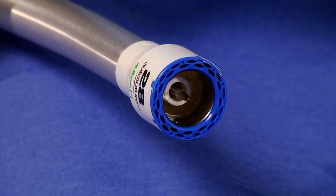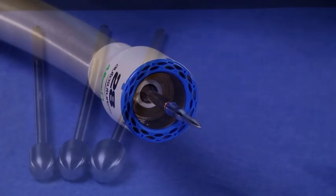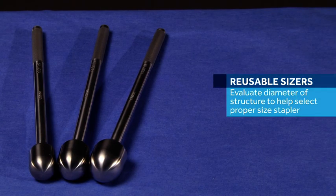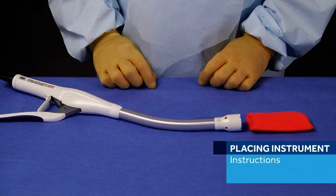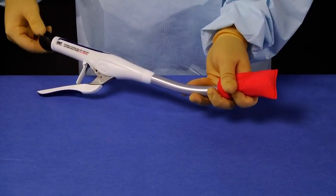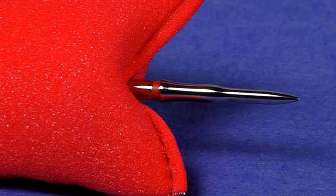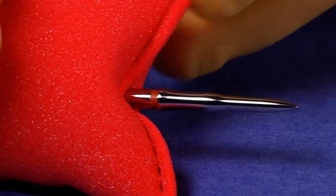This is accomplished by pressing on the black button and pulling on the Trocar tip while holding the anvil center rod in place. The Trocar tip accessory should be removed and discarded. The DST Series EEA stapler is supplied with the integrated Trocar completely within the confines of the cartridge. Reusable sizers are available to evaluate the diameter of the structure to help in the selection of the proper sized stapler. The instrument is inserted into the closed lumen to be anastomosed and the integrated Trocar is extended by turning the wing nut counterclockwise until the tissue is pierced and the integrated Trocar is fully extended through the center of the existing staple line.